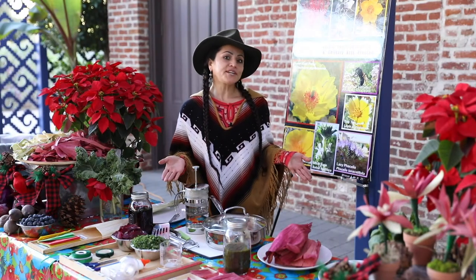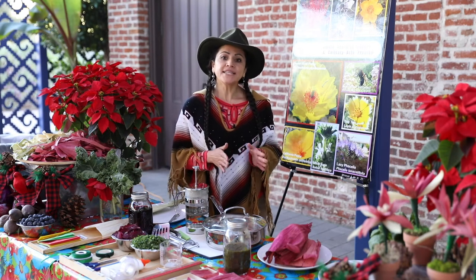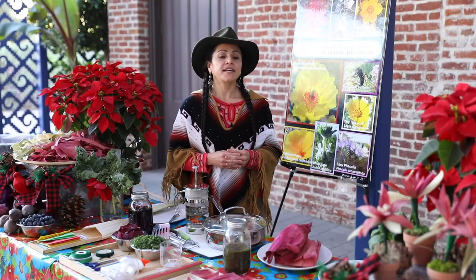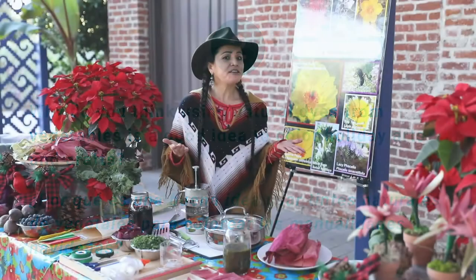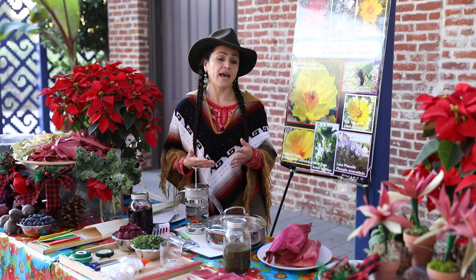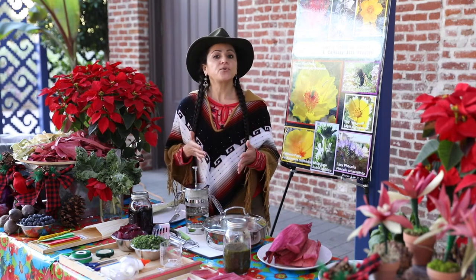Now that we have all the materials ready, let's go over a couple of questions before we begin our workshop. Please discuss with the person next to you. First question: what does the poinsettia plant symbolize during Los Días Festivos? Think of the holiday spirit. Second question: why do you think using natural dyes from vegetables is a good idea to color holiday arts and crafts? Think of the benefits of using natural dyes compared to ones made with chemicals.